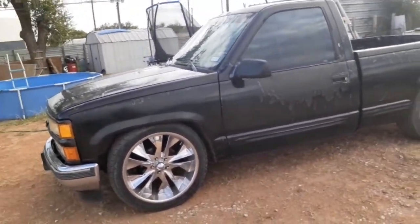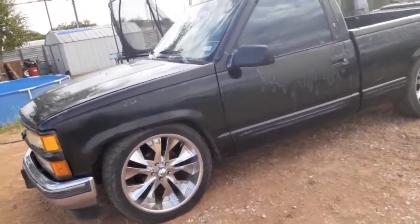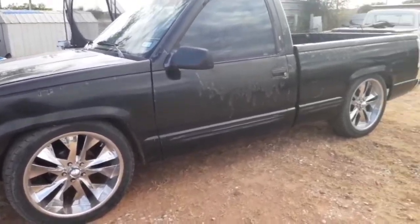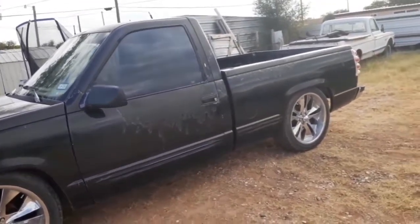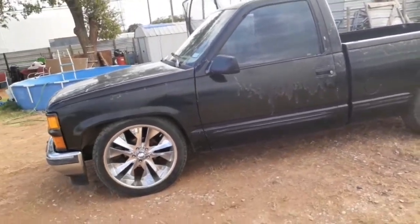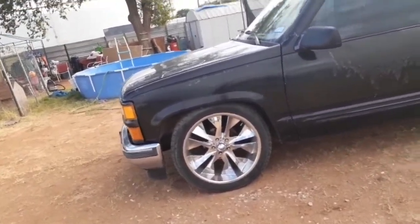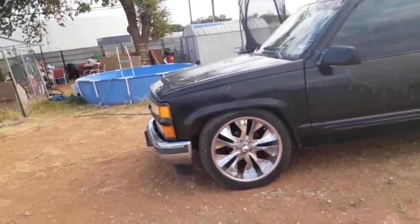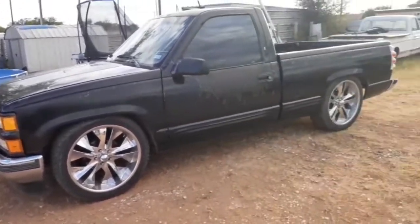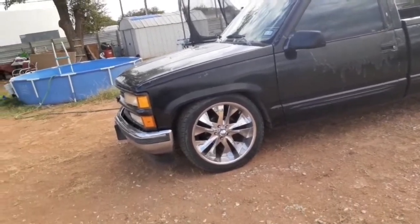Recently, maybe two or three months ago, I lowered the truck. It's a four and six drop. The front is a hack job — it's just cut coils. The back is legit though — it's a Belltech flip kit with a C-notch and Belltech shocks. The 22s that are on it rub in the front, but probably in my next video I'll be lifting it back up maybe two inches. It's gonna have that squat in the back, but that's alright — it'll be that way until I get the proper parts.